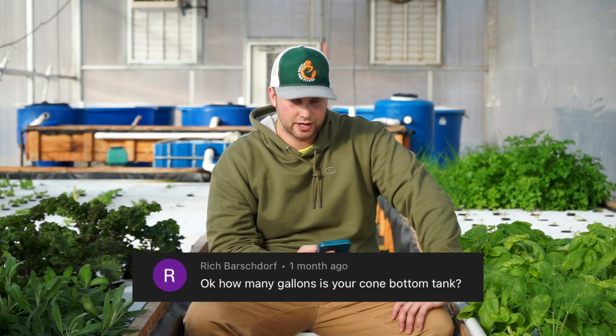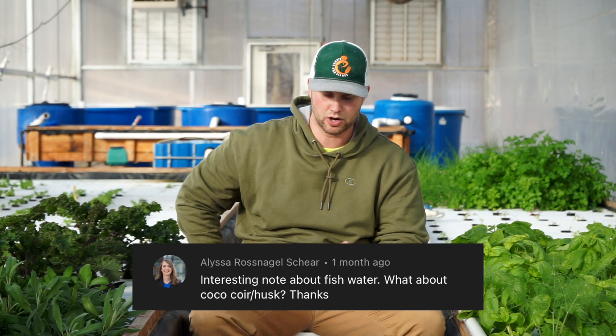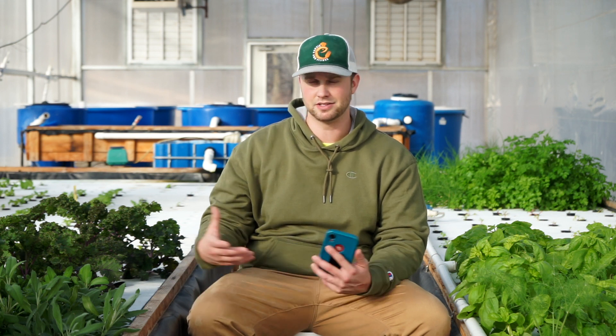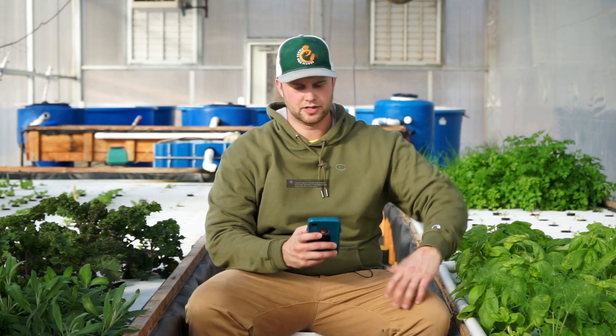The cone-bottom tank is 60 gallons. Alyssa asks about coconut coir or husk as a growing medium — great point. It's a viable option. I've had a few months of experience with it. It's nutritionally inert, expands when you add water, and is good at holding water. It requires a little more labor but is a great media choice, and I've also recently learned it works well for microgreens production.